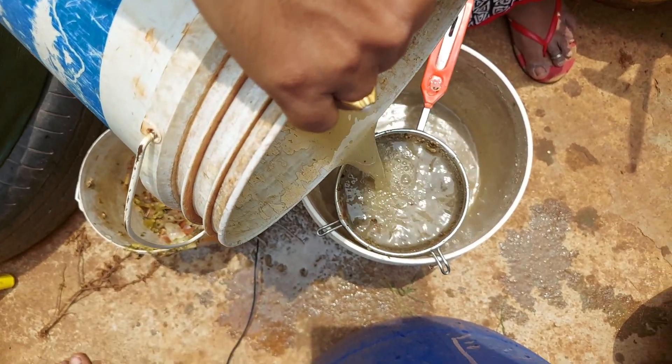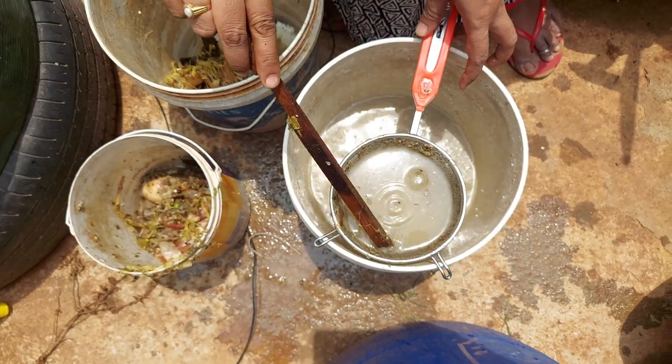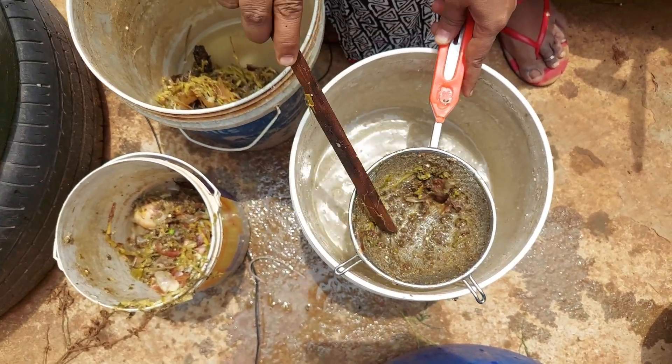I am going to feed the kitchen waste in a corner. I am going to feed to address the nematodes problem. I prefer to feed the nematodes.